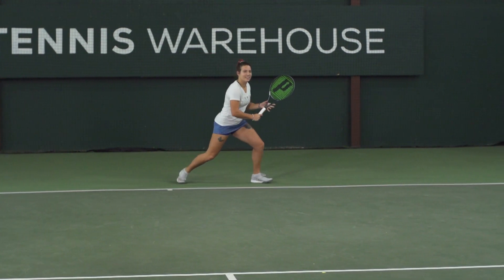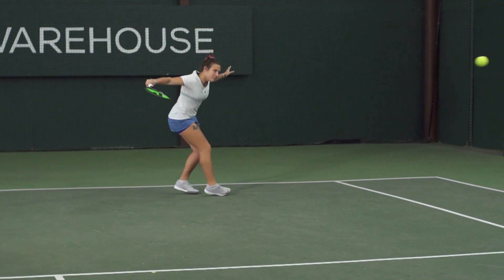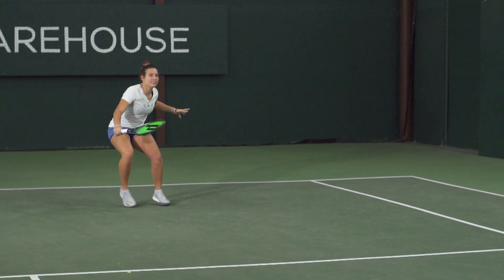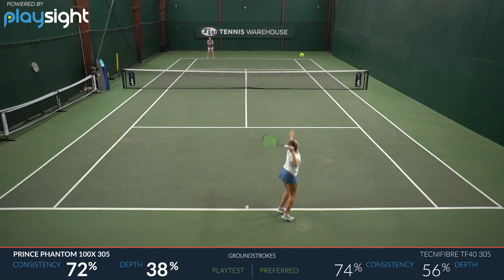I actually enjoyed it. It's obviously not a control-oriented racket — it's a 16x18 string pattern, a low flex, a thin beam. I was actually surprised with the level of comfort I got with this frame. I had easy power and spin with that open string pattern, and I was really impressed with the level of stability considering the specs. I found it to be a really good, versatile racket with a really nice flex to it.